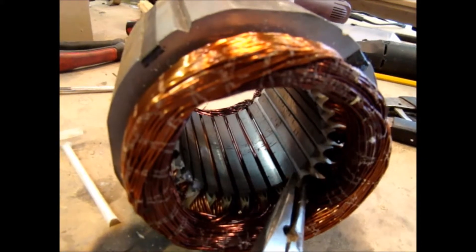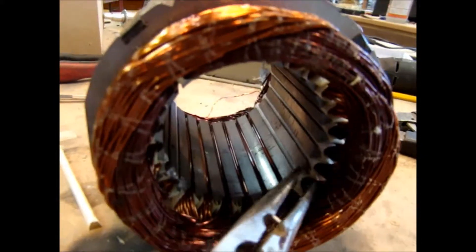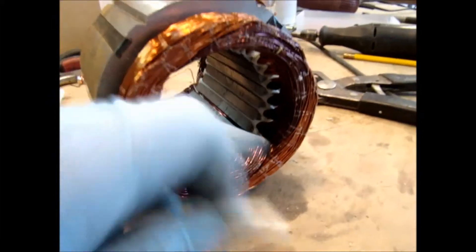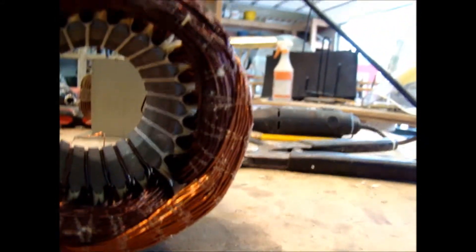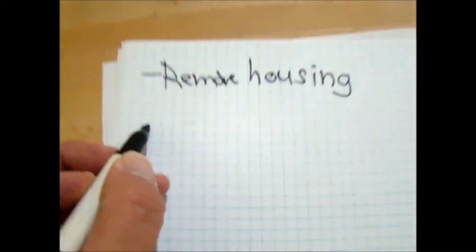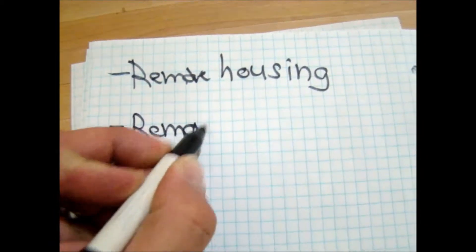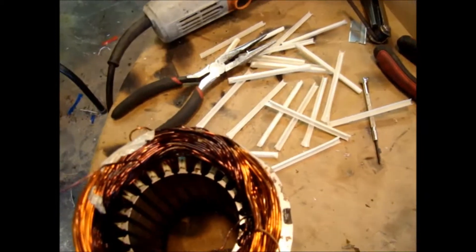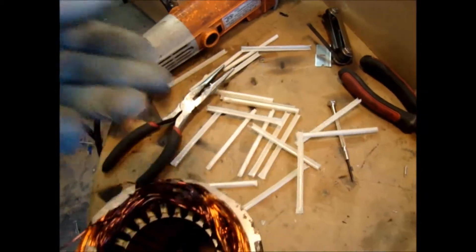These plastic sleeves come out — they slide out to protect the wires on the inside. I just pull them out with pliers, and then I'm just working my way around to get the wire out. The sleeves are all gone — those plastic retaining sleeves.